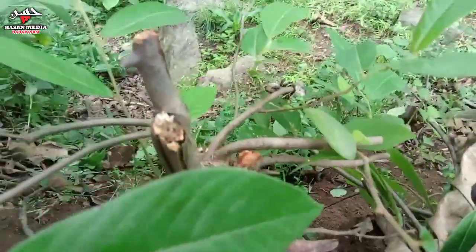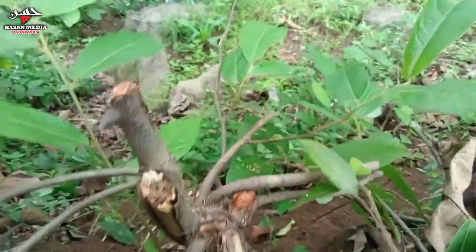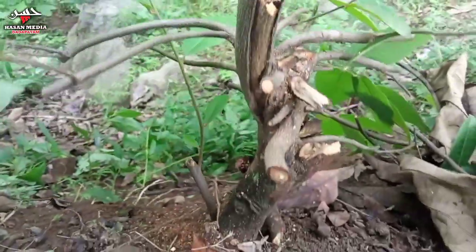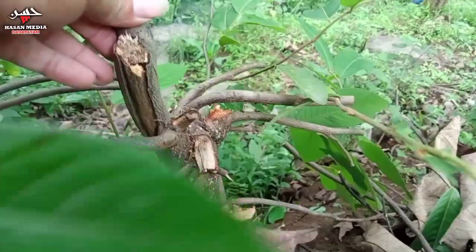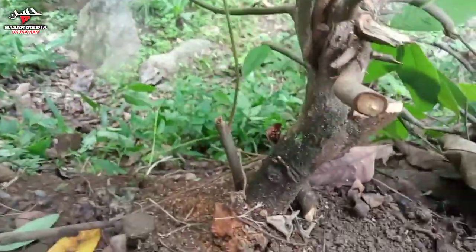Kita lihat dari atas bosku, karena kita akan mengambilnya juga dari atas. Seperti ini ya kalau dari atas. Unik batangnya ya.